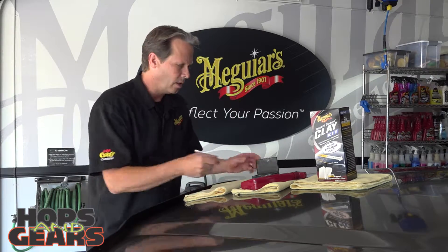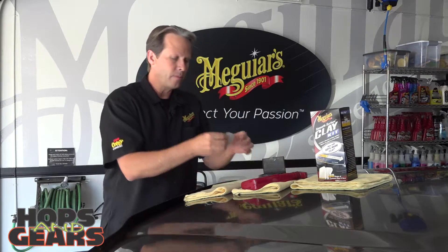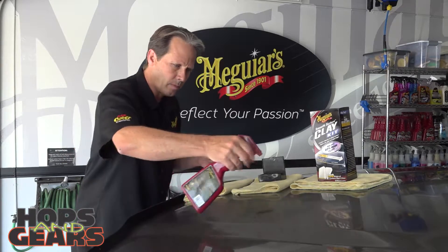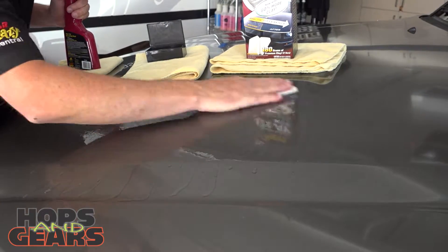Clay comes before waxing. So it's as easy as taking out the clay in the package, peeling it in half, and making yourself a small little patty. Take the lubrication that comes within our smooth surface clay kit and begin to lightly work that clay across all those surfaces that feel like sandpaper.